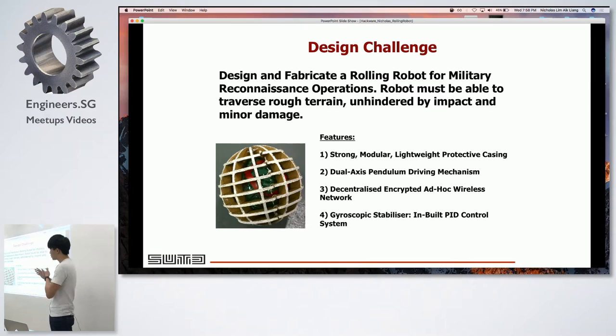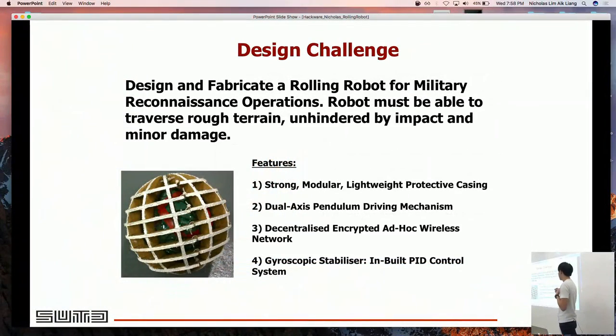The features we eventually came up with were: the outer casing could be easily removed and is strongly modular. The powertrain is a dual-axis pendulum, similar to what you find in the DV8, intended to provide an ad-hoc wireless network in the field. There are also built-in PID stabilizers, because the weight of the dual-axis pendulum causes a lot of wobbling during traversal.